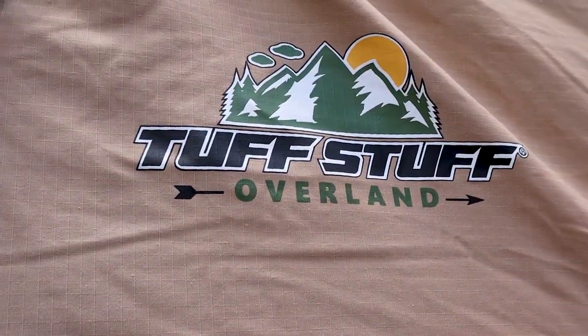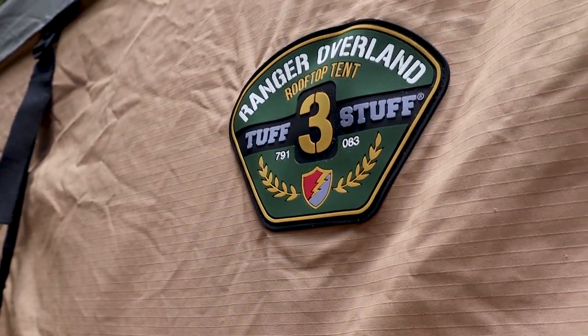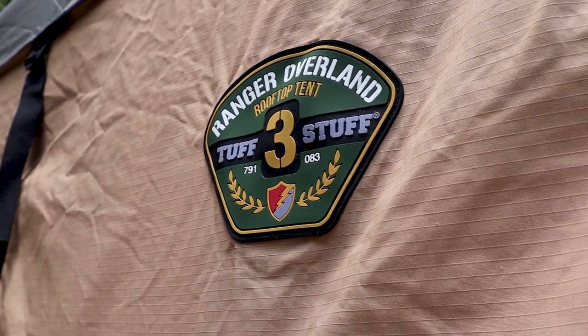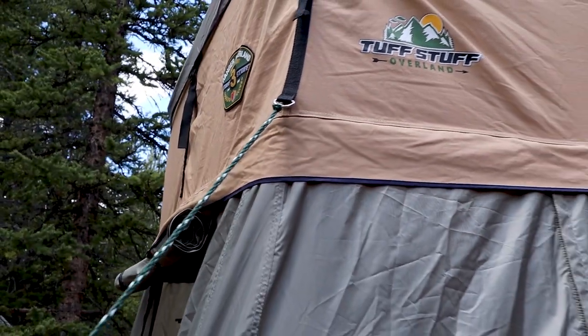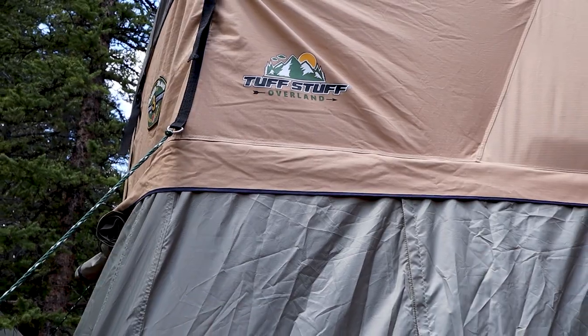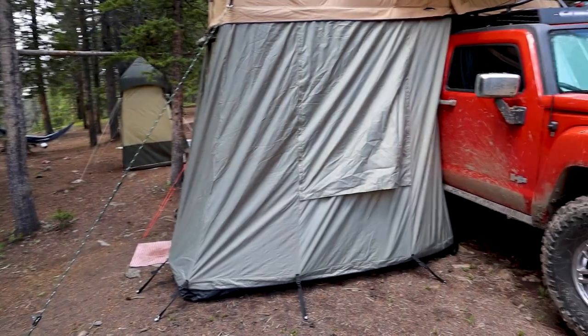This tent is made by Tough Stuff Overland and the model we have is the Ranger 3. The "3" means it sleeps three persons, though I'll say that's a bit of a stretch — three people works as long as one of them is a child or a very small person.